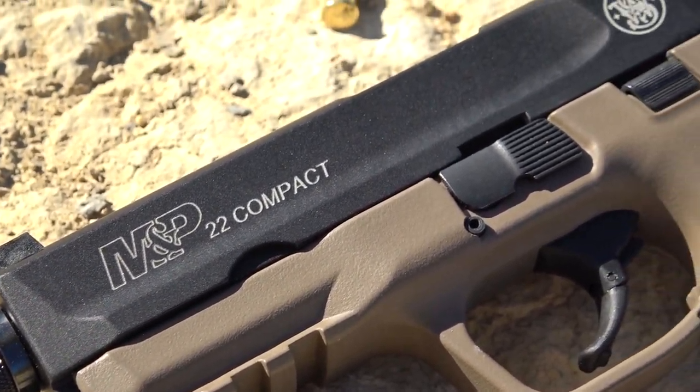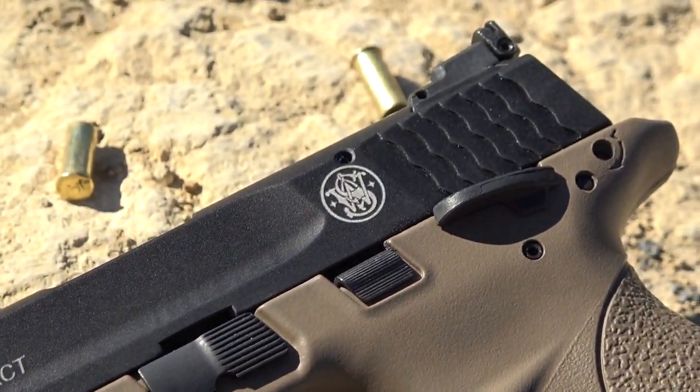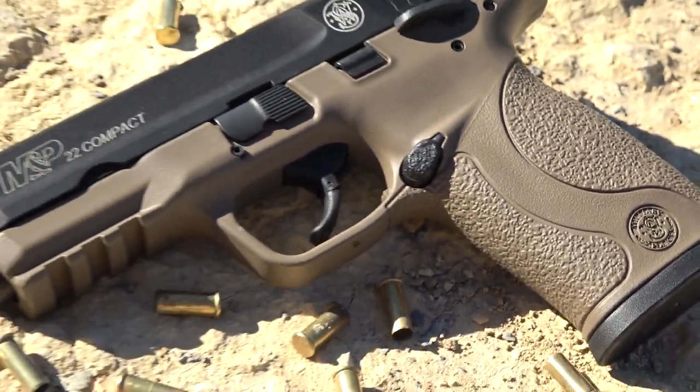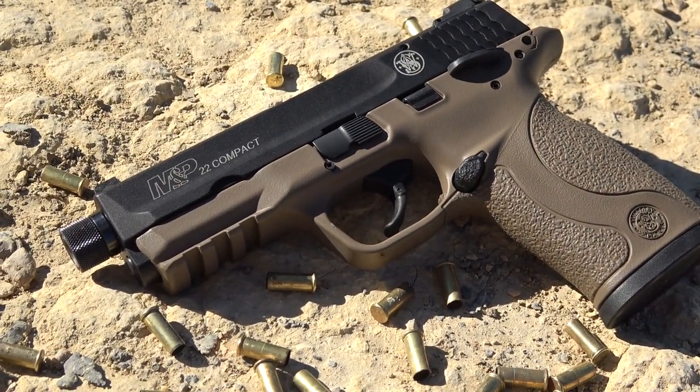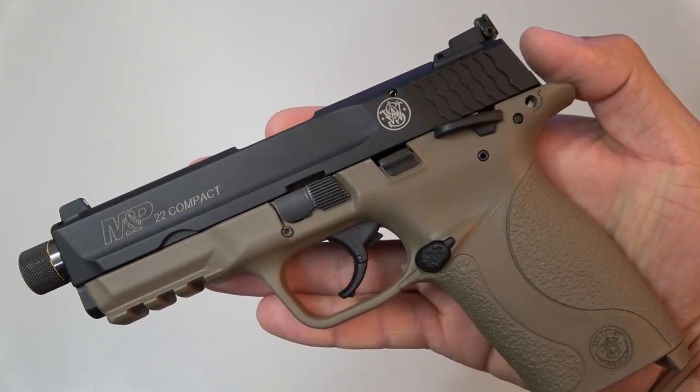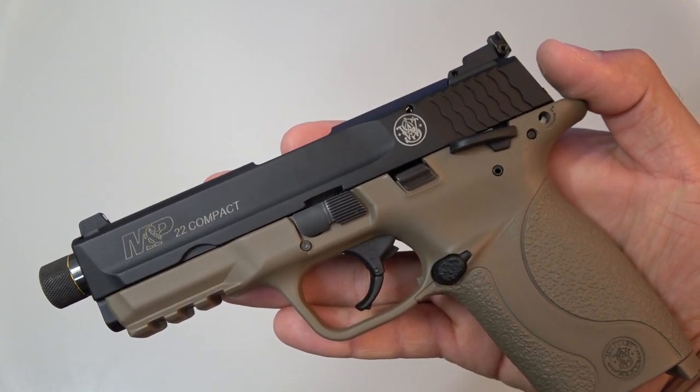Hey guys, it's me the Maragon and today we have the M&P 22 Compact. Based on an iconic law enforcement firearm, this pistol is bite-sized and chambered in 22LR. Now to start off this review, how did the M&P 22 Compact come to be?